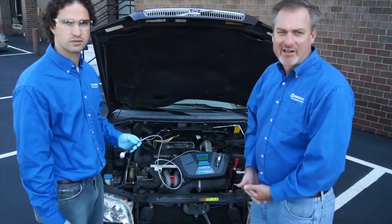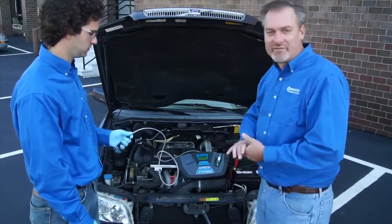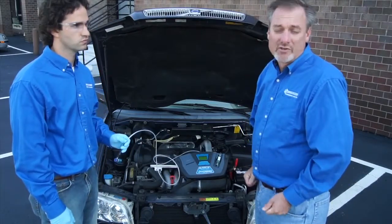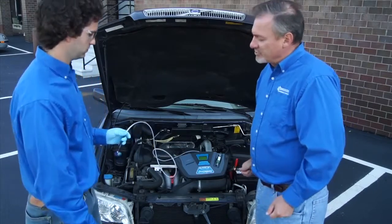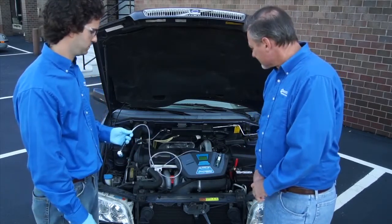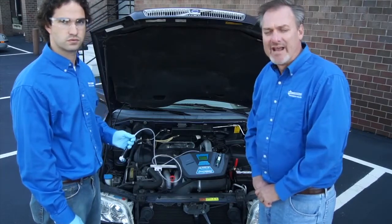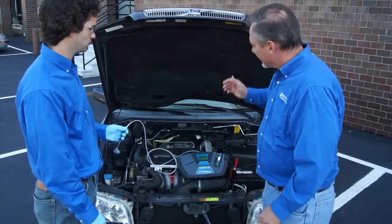We'll press the calibrate button. It'll take 30 seconds to calibrate and 30 seconds to test. As a reminder, this unit is certified to SAE J1771 for both R12 and 134A service. Always make sure the hose is disconnected from the vehicle when calibration is taking place. On some Volvos, like this one, you may have only one service port.